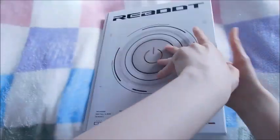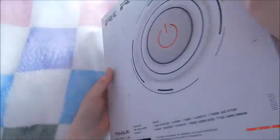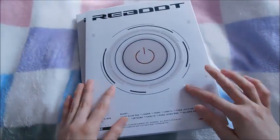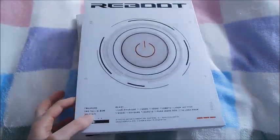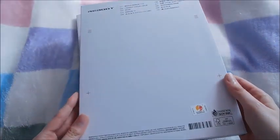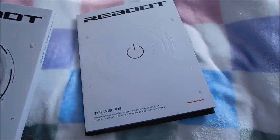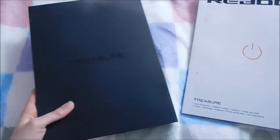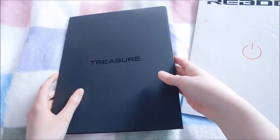Mine got a little bit dented — I don't know if you can see that well on camera. Let me tip this out. It's like a cardboardy-feeling sleeve, so I might keep the plastic just because it has a soft card feel. I feel like this could dent really easily, like mine has. So there is the slip cover, and then we have the photobook, and then this section has the CD and all the inclusions.